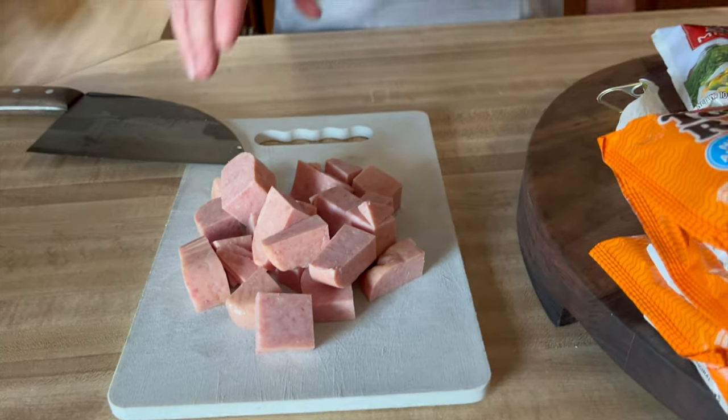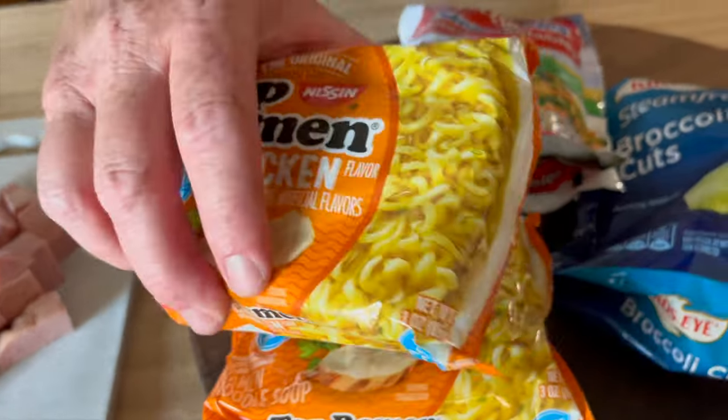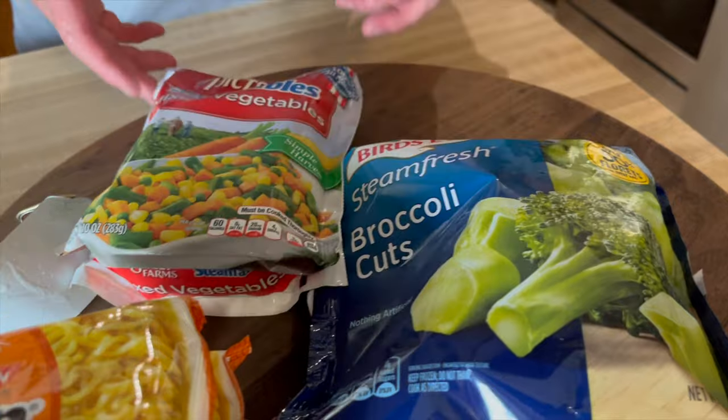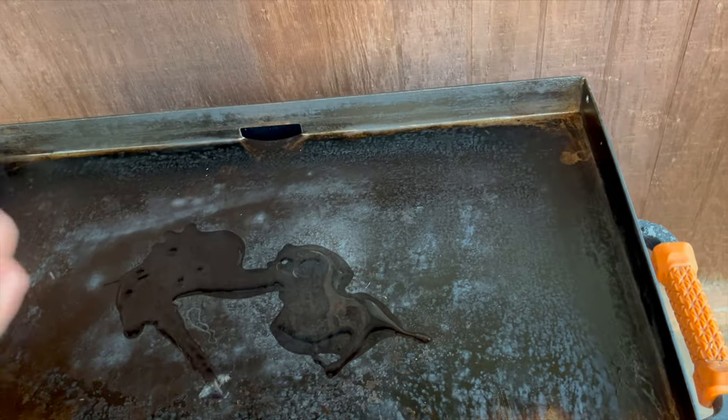I've got the spam cut up into chunks and I'm going to be boiling some ramen noodles for this recipe. I won't be using the sauce packets, although I will incorporate some of that as we cook. We're also doing some frozen vegetables — this is going to be a ramen noodle stir fry, something simple, quick, easy, and inexpensive. First we're going to brown up the spam on the Blackstone using some grapeseed oil.